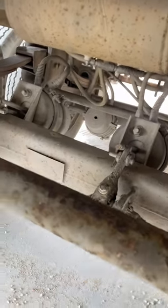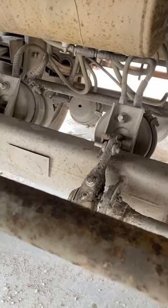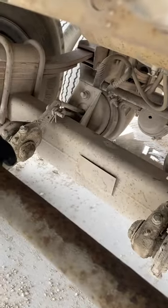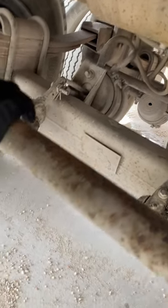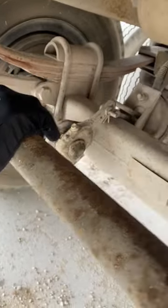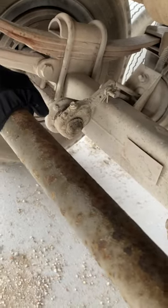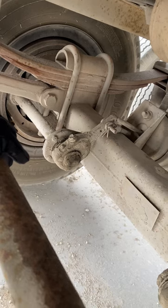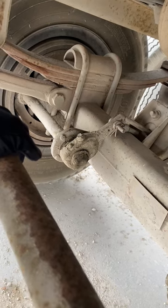Then I have my slack adjusters and push rods. I'm going to make sure that they're not bent, broken, or cracked, properly mounted, and secured, and have no more than one inch of play when I tug on them. And that takes me to my brake linings, or brake pads — same thing. I'm going to make sure of three things: they don't have any signs of heat stress, no fluid on them, and not worn dangerously thin — less than a quarter of an inch. Not bent, broken, or cracked, properly mounted, and secured.